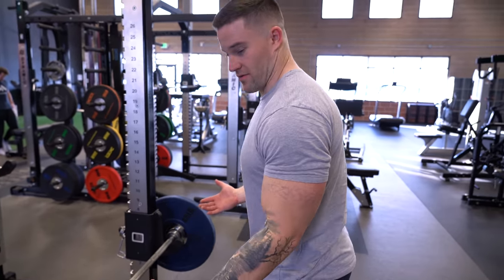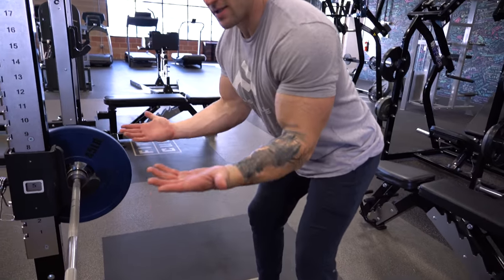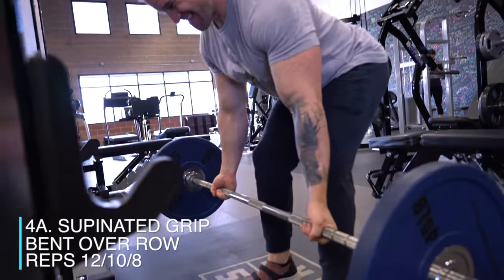The last exercise for back and rear delts — we've been hitting rear delts all day — we're gonna be doing a supinated grip bent-over row. Instead of a traditional overhand grip, we're gonna turn our hands face to the sky and pull straight to our waist, getting a nice squeeze at the top. We're gonna go 12-10-8 there, then do a machine rear delt fly 12-10-8. Same thing — rest 90 seconds and roll through.